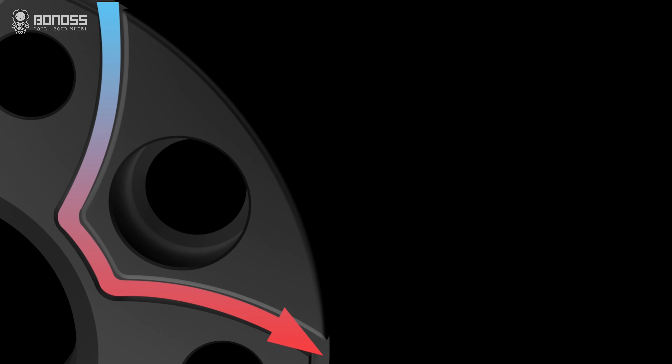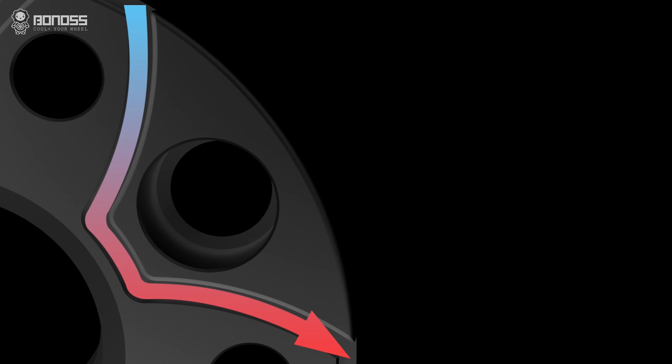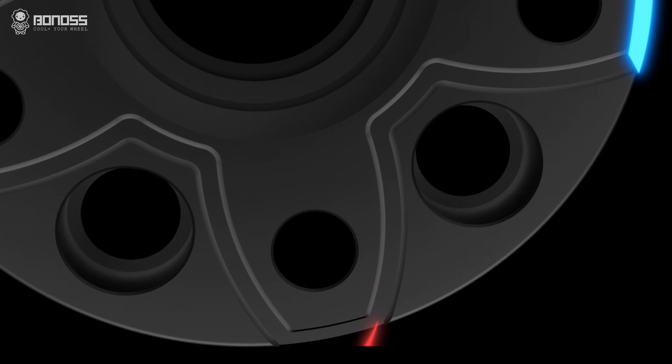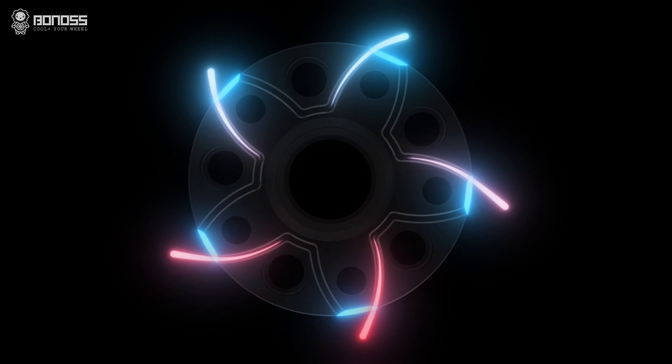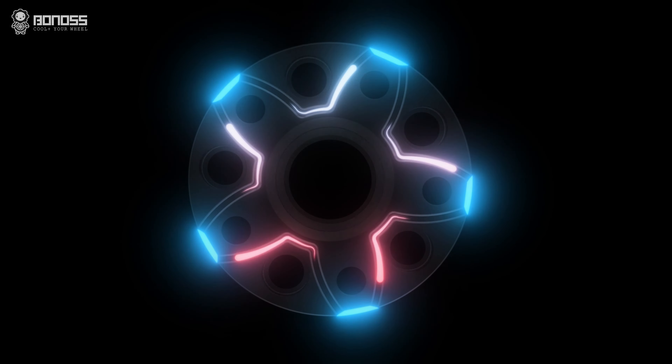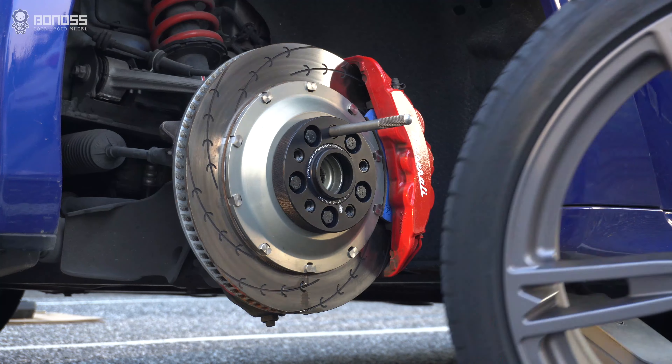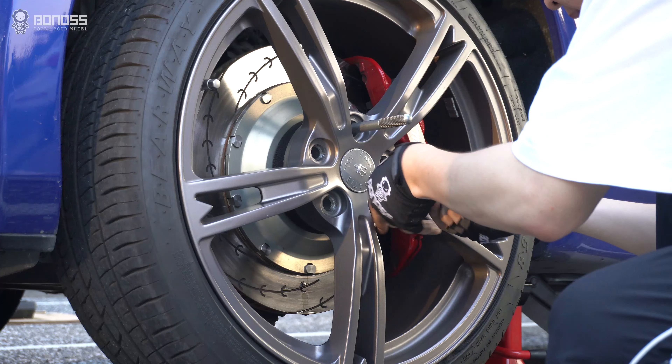We can see the back of these adapters have a unique active cooling groove design. That makes the external airflow in and takes away the internal heat, so as to achieve the purpose of active cooling. This improves the braking efficiency and reduces the risk of driving safety.